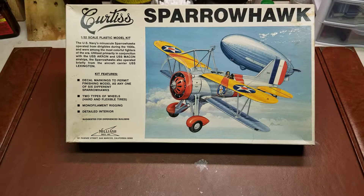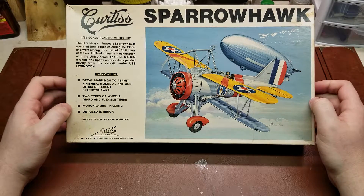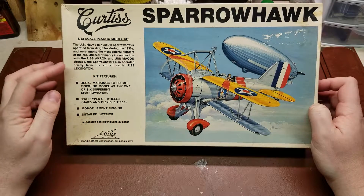Hello YouTube! Today, for your reviewing pleasure on Limited Run Kits Corner, I have the 1/32nd scale Curtis Sparrow Hawk from Williams Brothers Incorporated. This aircraft is one that most people probably won't know of today, but it was actually part of the flying aircraft carriers — the USS Akron and Macon.